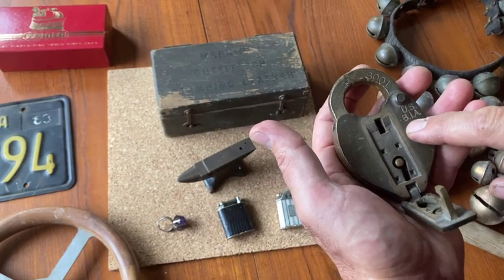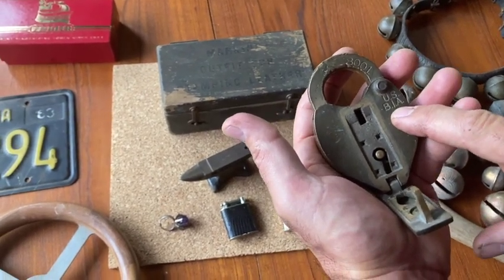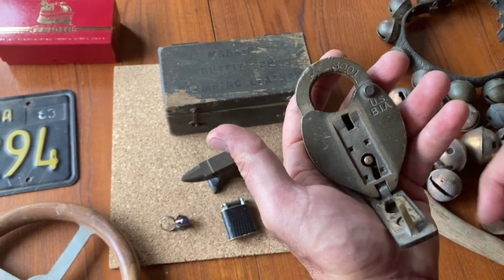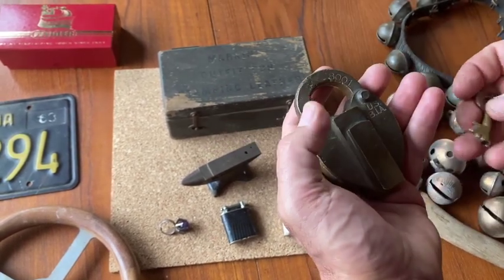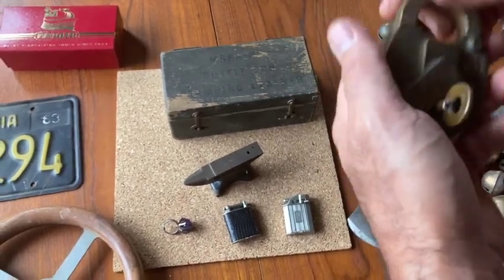This says USBIA. I'm not sure if it's Bureau of Industrial Alcohol — I've seen some things online that say such. Just a cool brass lock with the key. Cool little find.